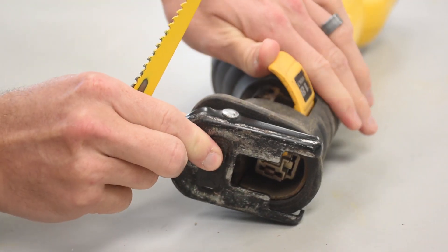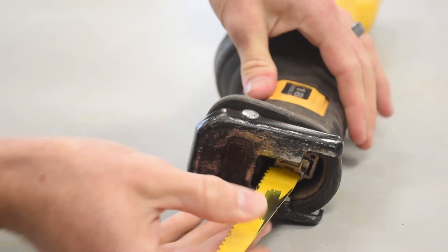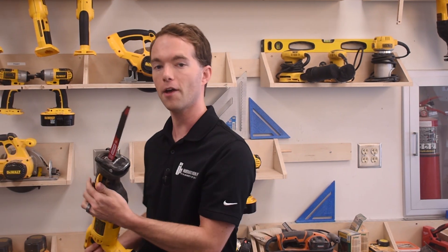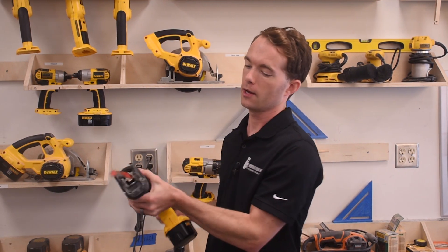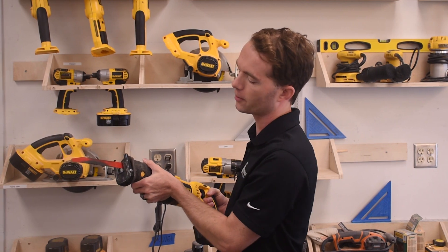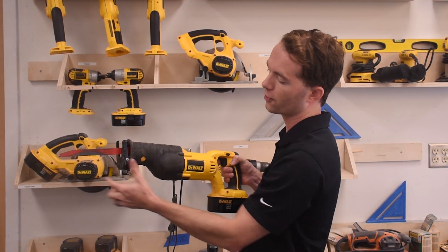In the front of the saw there are two slots. You can either mount the blade the standard way so that the blade faces down, or the other slot allows you to mount it sideways. You can mount the blade in both directions in either slot for a total of four different ways to mount your saw blade. This blade here is rather long, and like I said, you don't want to use any more blade than you have to — so only use a blade this long if you're cutting something fairly thick.